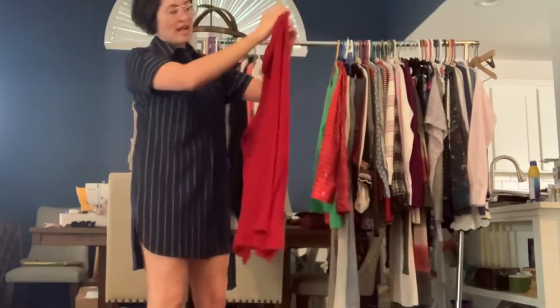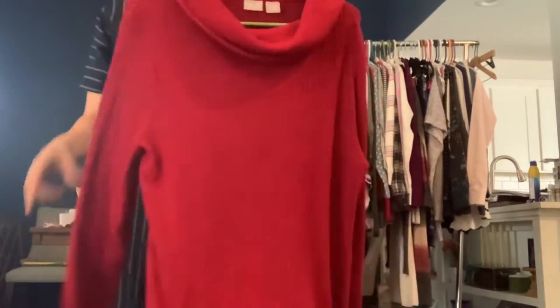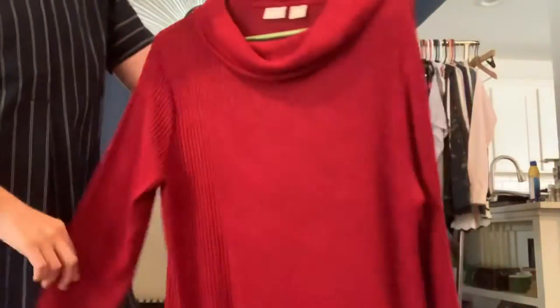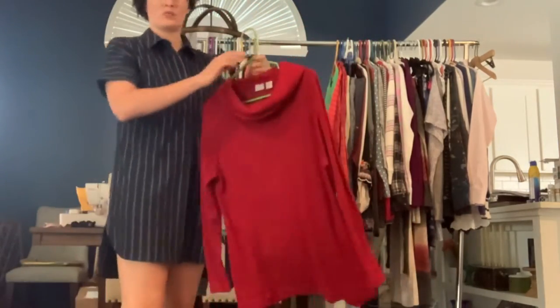Chico's by Zenergy size medium. This is a red ribbed sweater — it's got a little bit of black in it, and it's a really soft knit. It's got the cowl neck. This one's definitely more of a casual wear sweater.